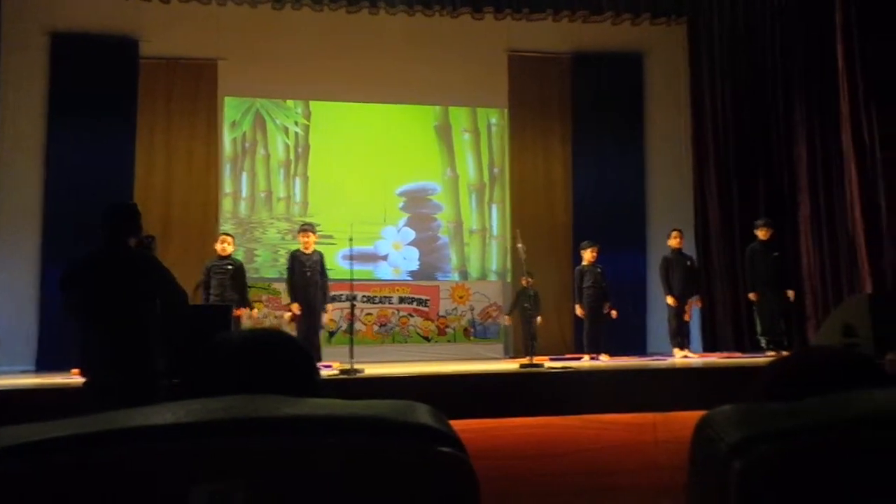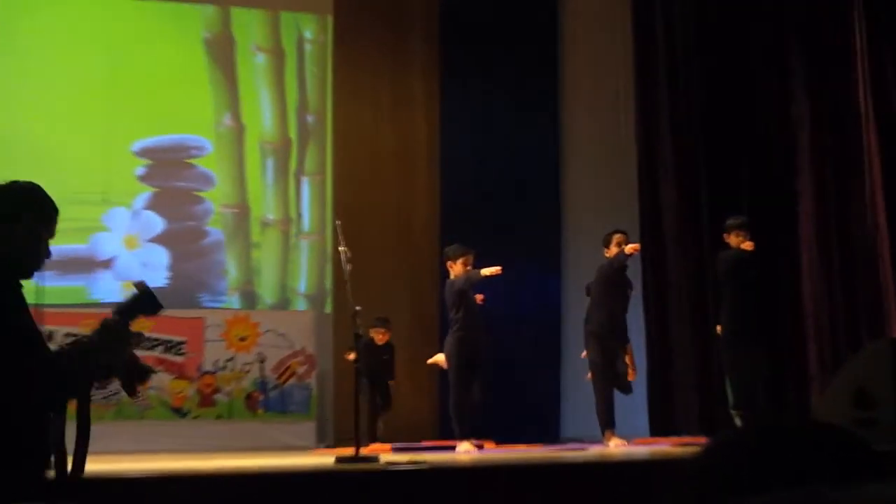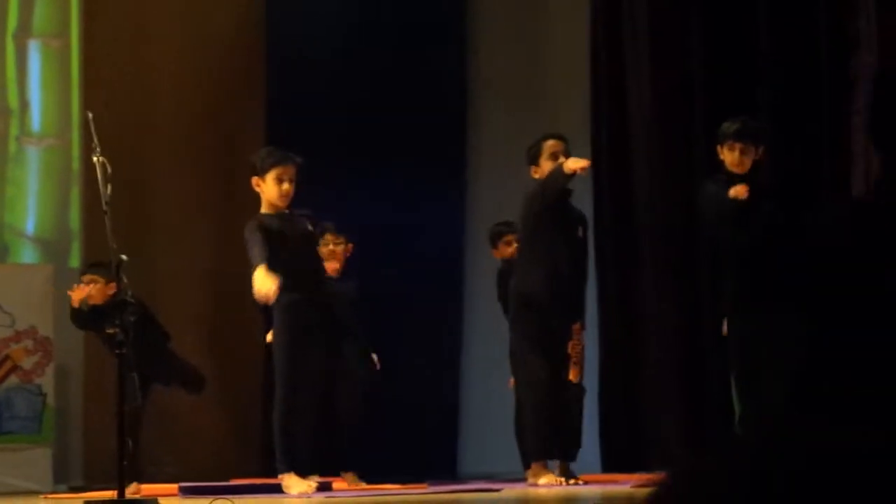Surya Asana! This awesome exercise works all the joints of the body. It loosens the muscles of the waist and makes the waist more flexible.